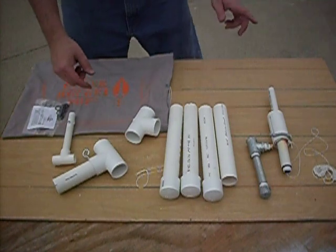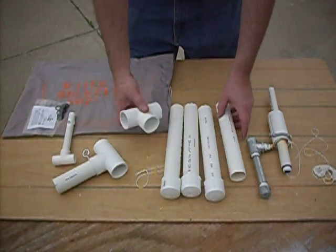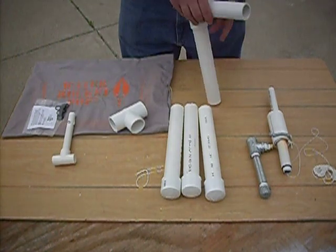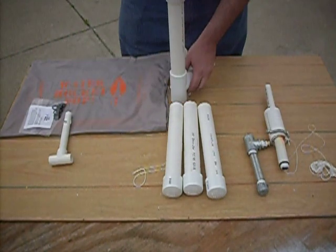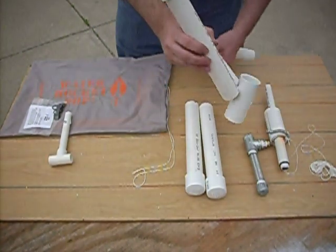Hey, this is Mike at Water Rocket Pop. I'm here to demonstrate the assembly of your launch pad. We have a base that we can assemble with the parts here — part of the base here, other part of the base there, and then we've got the legs.